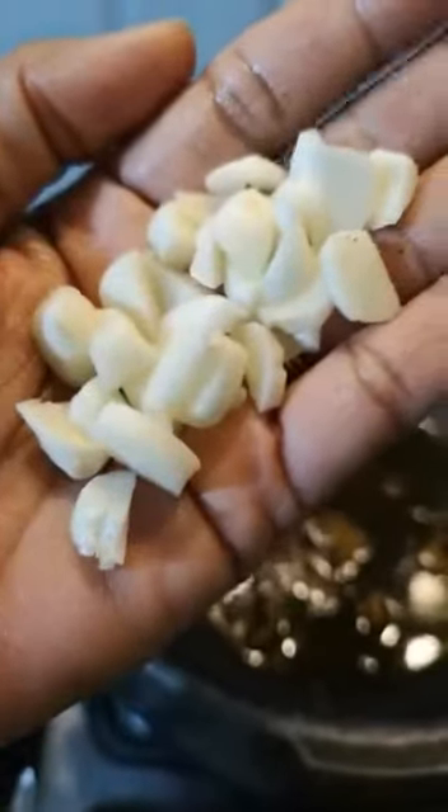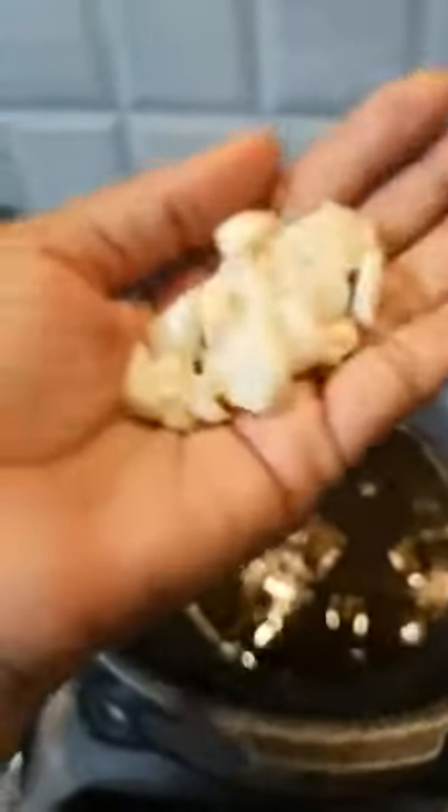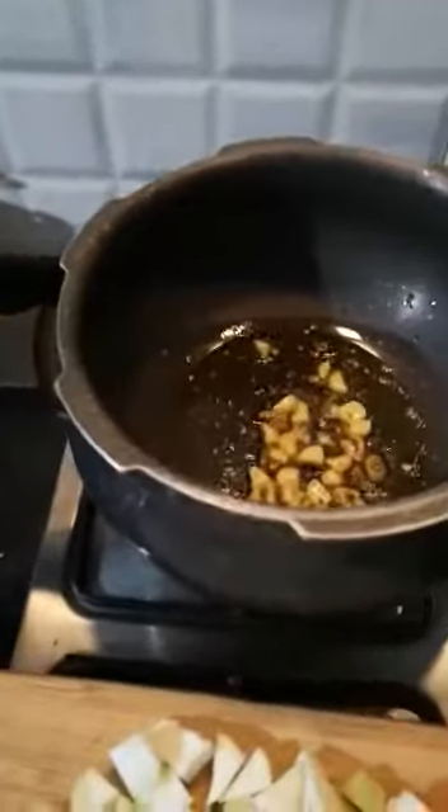So this is our chopped garlic. Garlic is very beneficial for the heart and for other elements of our body, so I always use garlic in all my cooking. Now I will add the doodhi.